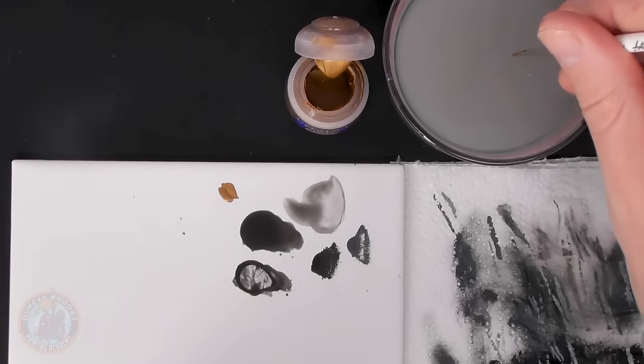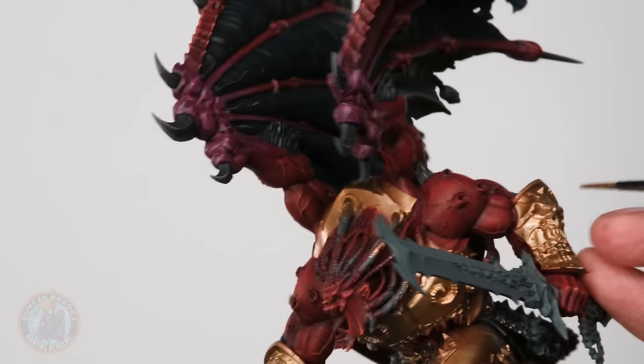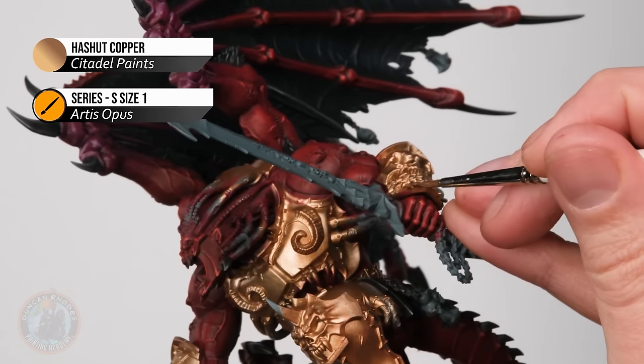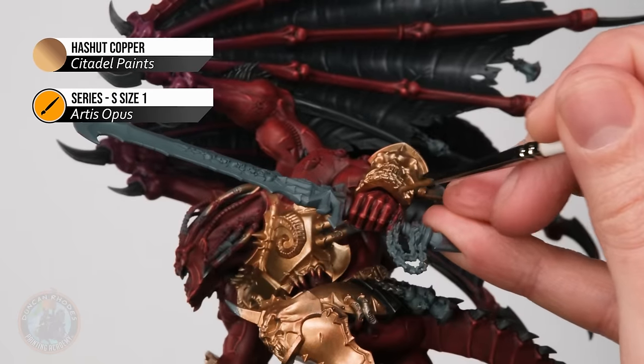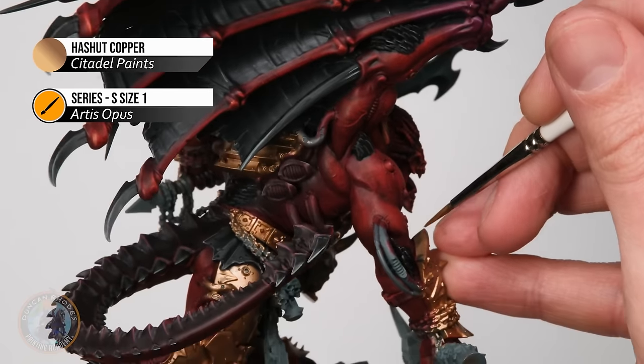Now we can move on to painting the brass armour. Remember that earlier rough base coat — it's going to pay dividends now because we need to neaten it up. Since we already have that brassy colour on there, this will be nice and easy. Return to Hashut Copper with a size 1 brush, then we'll move on to painting the second tone of brass — Spartan Bronze — for the inside of armour panels. For now, look around all those armour panels and make sure they're clean and neat where they meet the skin. For example on this arm, there are parts where red has flicked onto the underside, so just carefully paint around those parts to tidy things up.